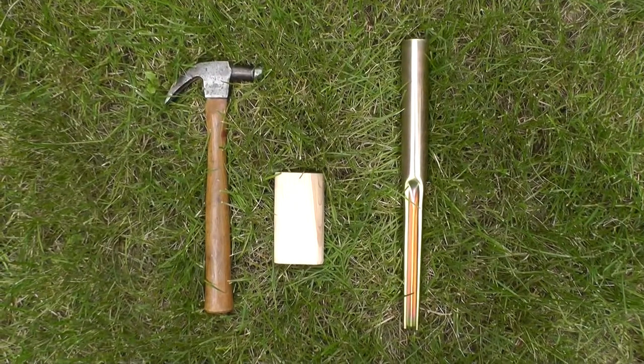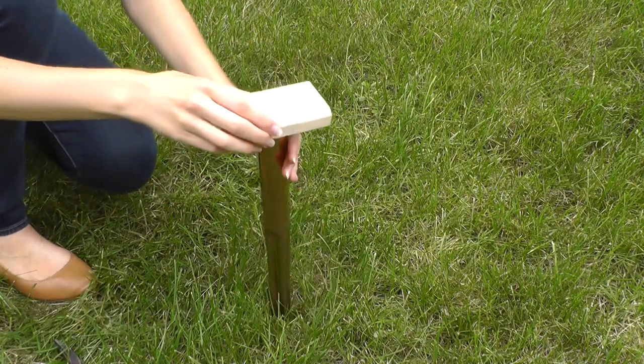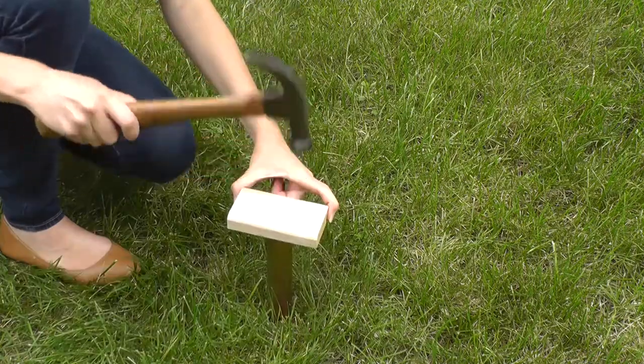The first thing to do is to install the ground spike into the ground. Using a hammer and a block of wood, drive the spike into the ground until it's level. Make sure it's in straight so that your dryer will stand straight as well.